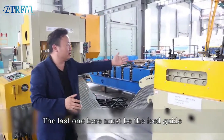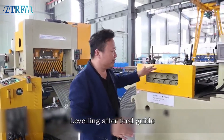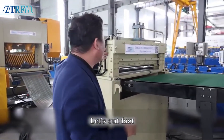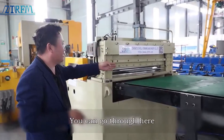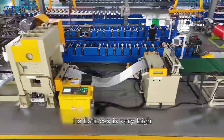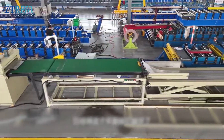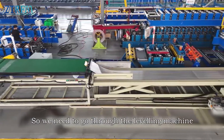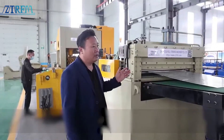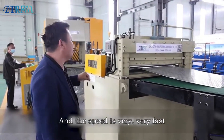The last component here must be the feed guide. After the feed guide comes leveling. After this material is flattened, there is a hydraulic shear to cut it fast. When we get this material out, you can see its flatness is very high. However, during the wrong process the bottle cap may have been damaged, so we need to go through the leveling machine to flatten it out. Our hydraulic shear is very convenient and very fast.